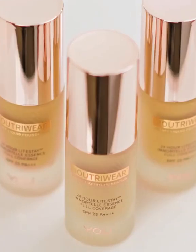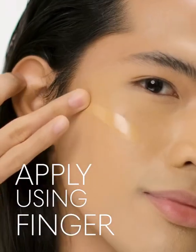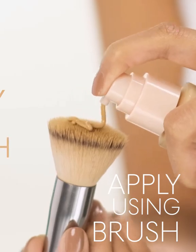Say hello to your Nutri-Wear Velvet Liquid Foundation. Apply it using your finger, or a beauty blender, or a brush.